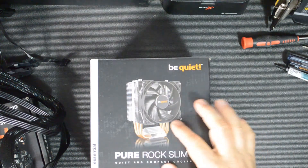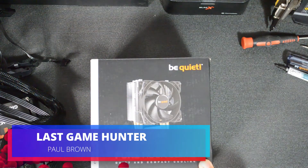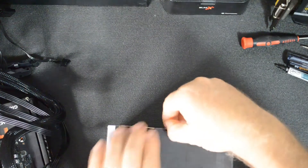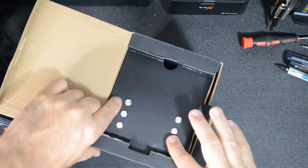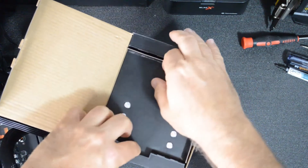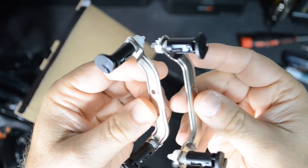Today we're doing an alternative to what I normally cover for CPU coolers, which is usually very high-end or water cooling. Today we're looking at the Pure Rock Slim 2 by BeQuiet, and here we're just going to show basically what comes in the box.